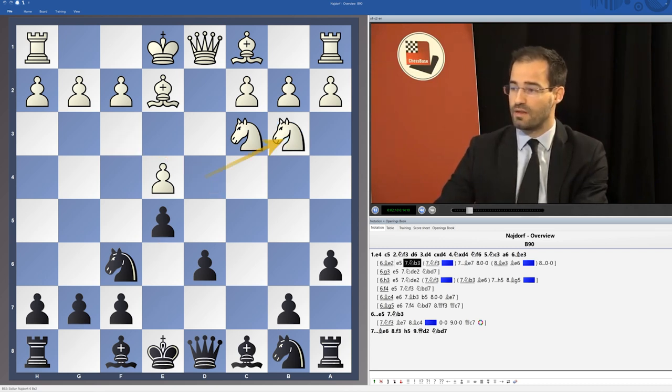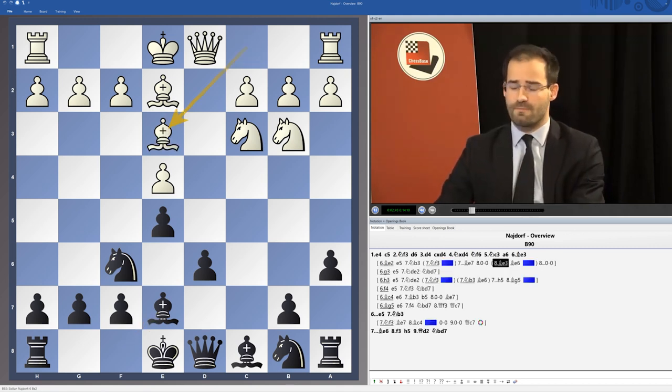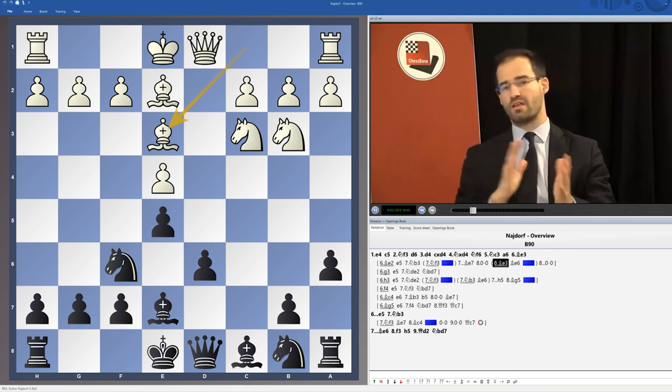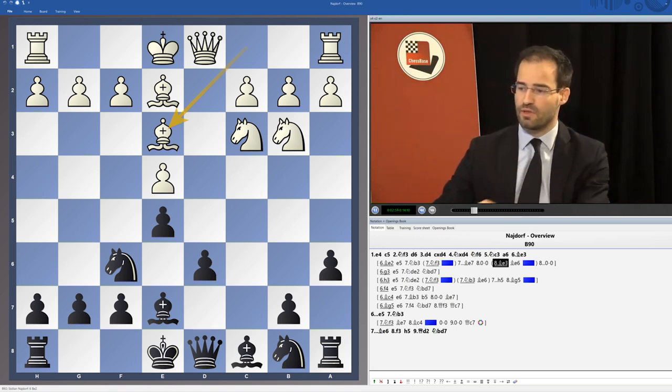The more classical way here for White is to go Knight b3. It's still more frequently seen nowadays than Knight f3, and we go on with Bishop e7. Here comes another modern treatment which involves the delay of short castling by White for the benefit of Bishop e3. We play Bishop e6 with Black only when we see Bishop e3; otherwise, we wait a little more. We might also play it if White cannot play f4, but here after Bishop e3, Bishop e6.